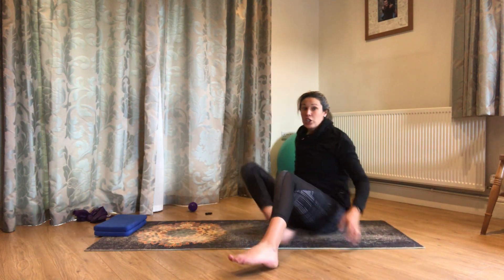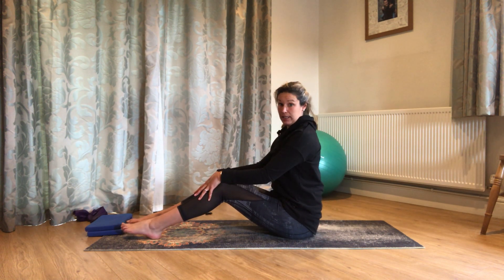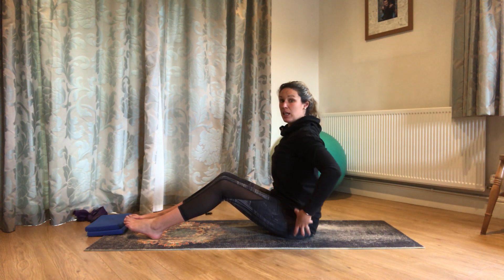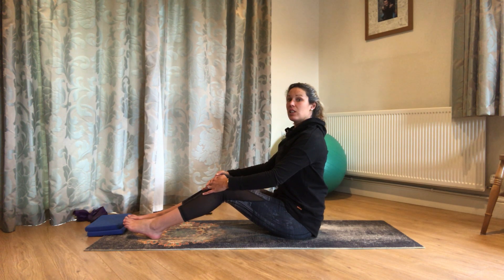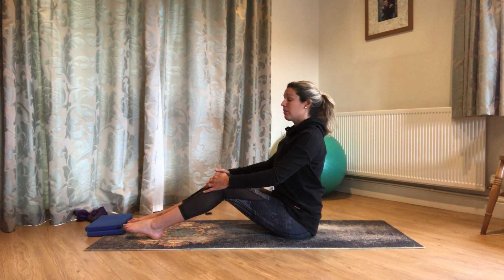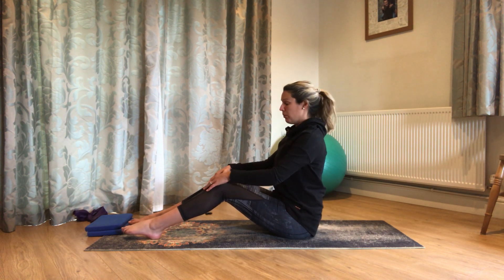Bring yourself up to sit. We're going to do a few roll-ups and add a little bit of twist into those. Sitting up nice and tall, right up on top of those seat bones, knees a little bit bent. We're going to start with hands on knees. Head floating up towards the ceiling, collar bones nice and wide — we want our shoulders to stay pretty much above our hips to start with. We're going to imagine the pelvis like a bowl of water. Breathe out, tuck the tailbone — see if you can pour the water out of the back of the bowl. Then breathe in and bring the bowl back to neutral so the water is nice and level.